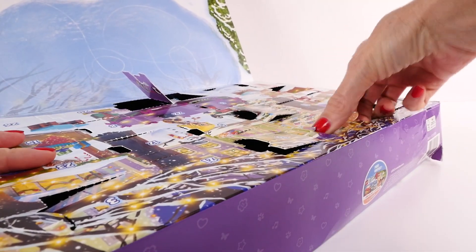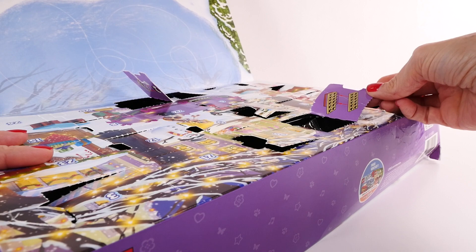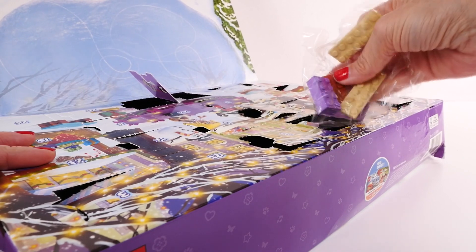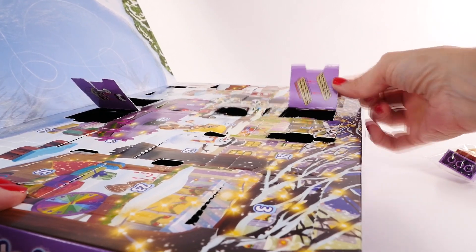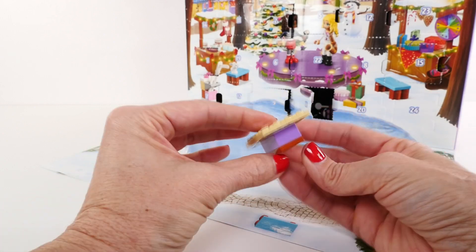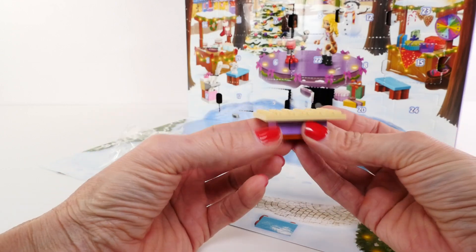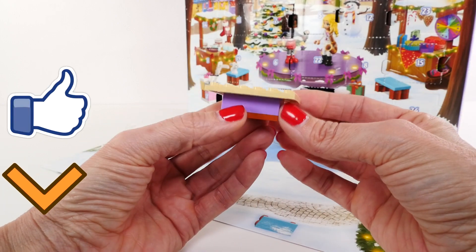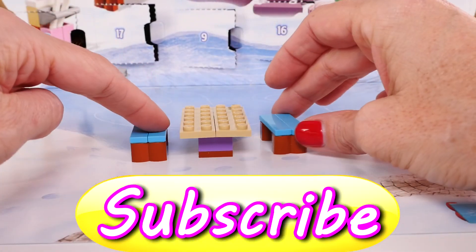Our last video for today is going to be Lego Friends. It's way at the top so I have it flipped over this way so you can get a good look at it. What is this? Do you guys think this is a stage — or oh, I know, I bet it's a table. Okay friends, that's it for today's video and I'll see you back here tomorrow — bye bye!